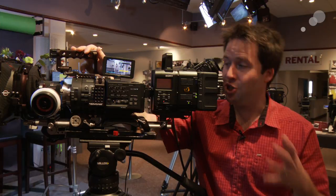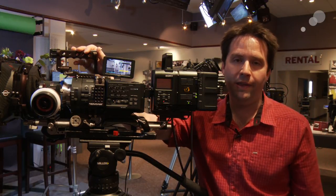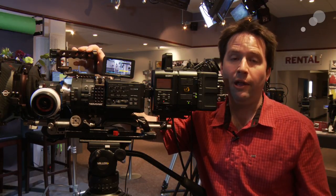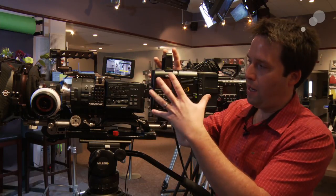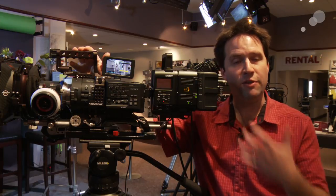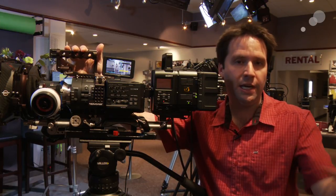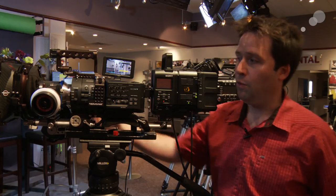Sony was nice enough to stop by today to show us the new feature of the camera. The RAW option is an upgrade that has to be done at Sony. It's a $400 upgrade — you send it in, they perform the upgrade. But if you buy their IF and R5 recorder, that's a waived fee. But if you still want to do it with the Odyssey 7Q from Convergent Designs, for instance, it's only $400. It's definitely worth the money.